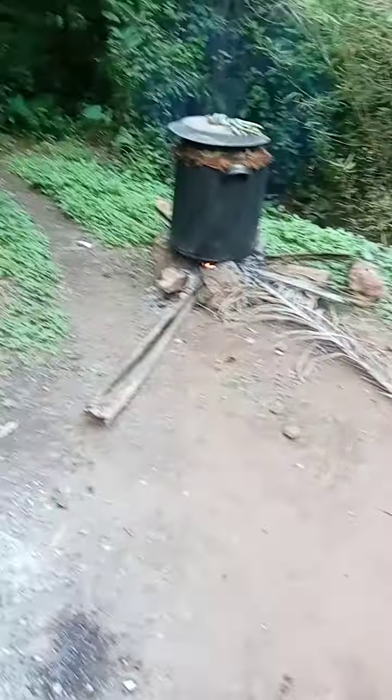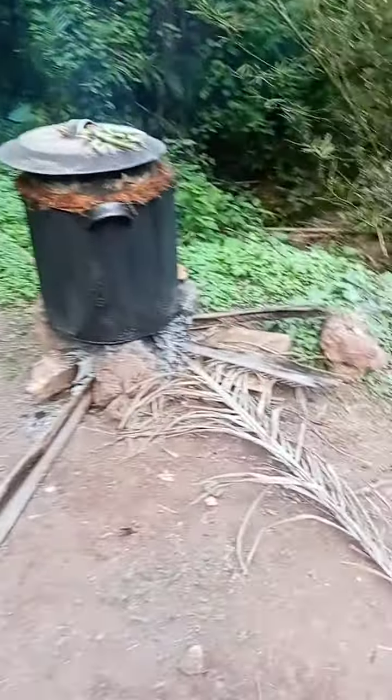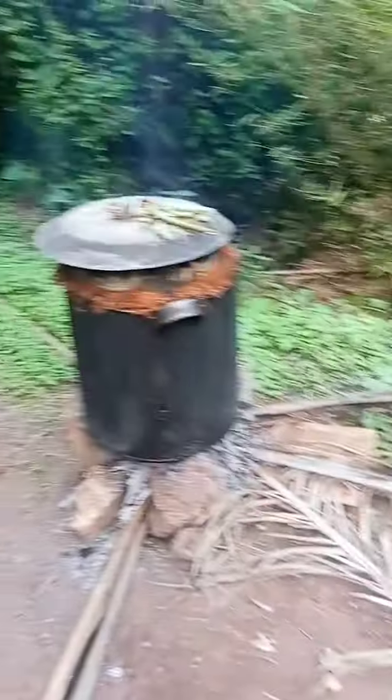Hello ladies and gentlemen. Today I'll be showing you how palm oil is produced in my local community. This is the palm fruit here — it will be cooked for some hours, and when it is done, they will take it to the next place.